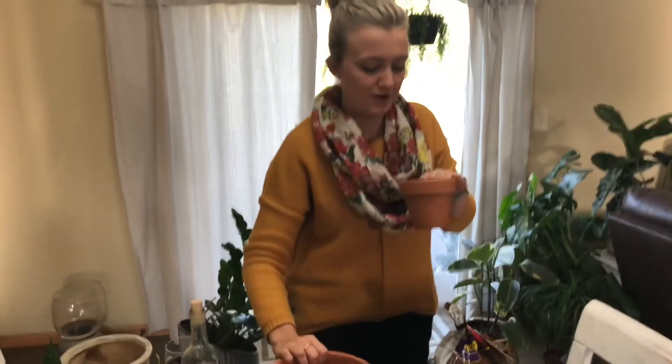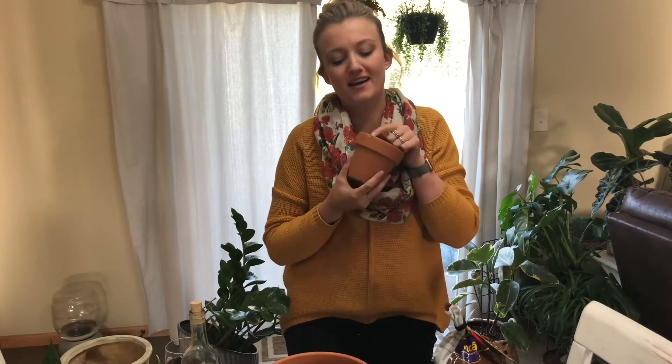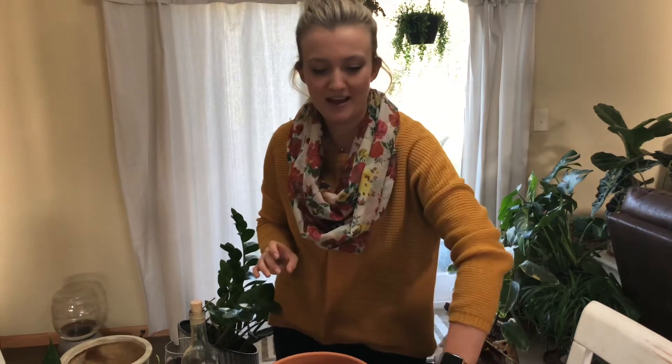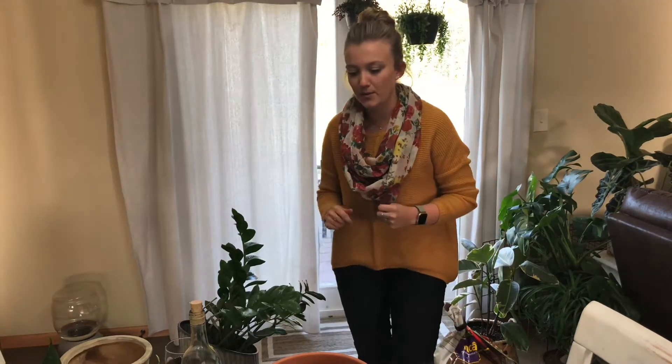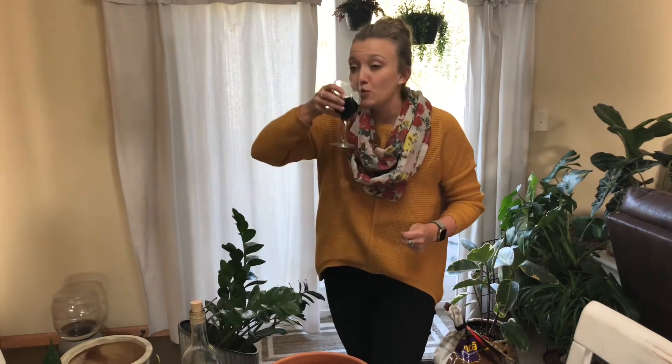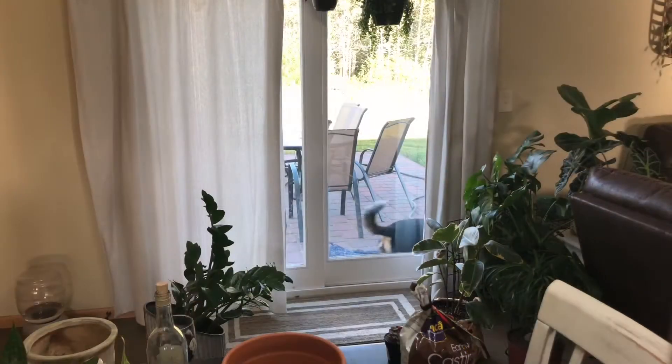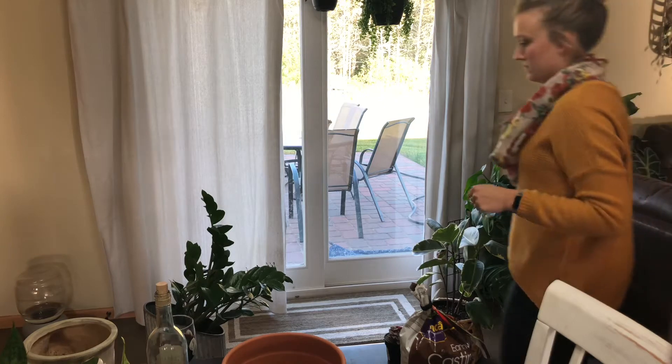And I'll be putting them both in some terracotta. Just a fun tip — this one I got for 50% off because it had a little chip in it. But I think that's cool, a little bit of edginess. So another sippy sip, and let's get doing it.